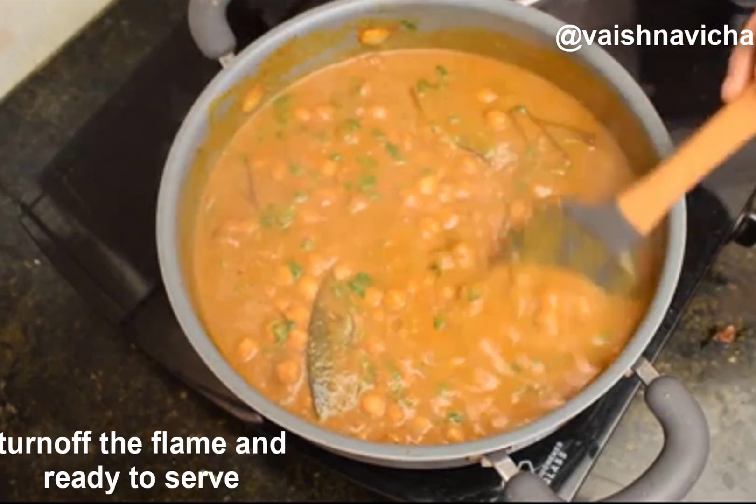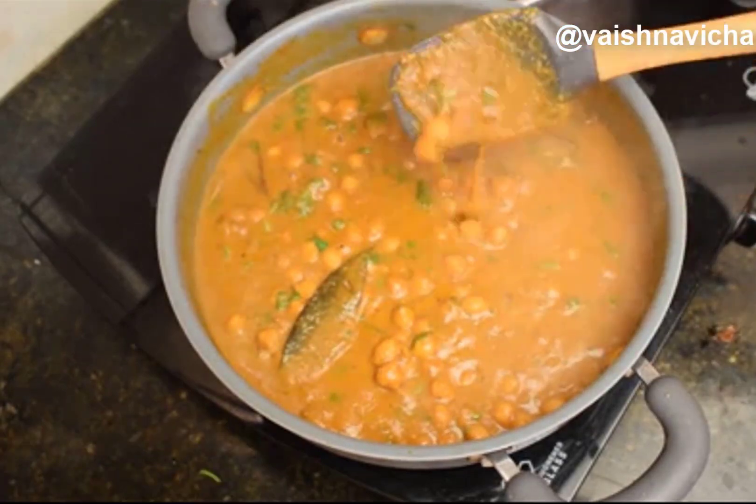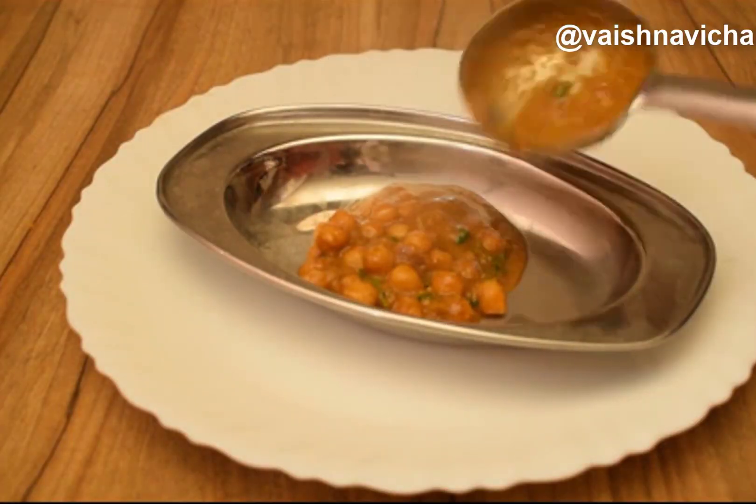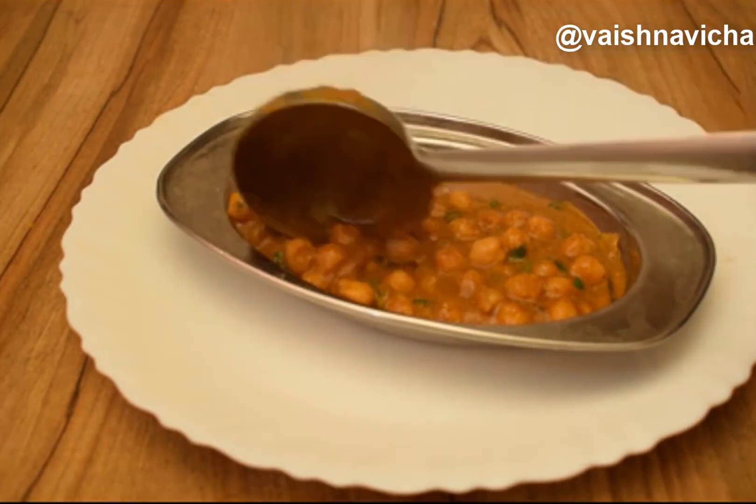Mix it in and mix it in — it is ready. You can serve it with Chapati, Puri, Plain Pulao, Ghee Rice, or Jeera Rice. If you like this recipe, please like and share and subscribe to our channel.